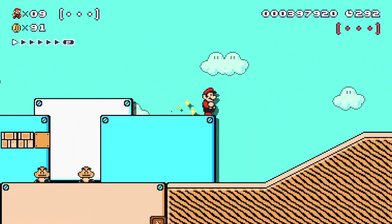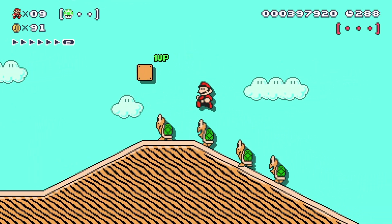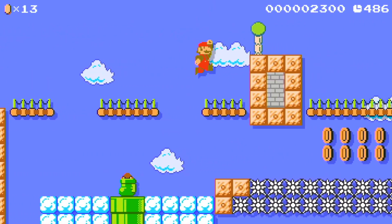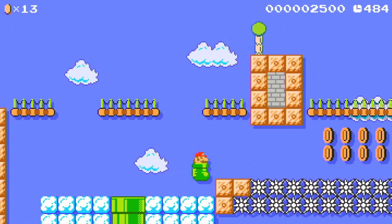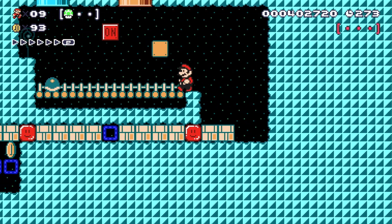Super Mario Maker was probably the best thing to come out of the Wii U. Although the Wii U wasn't the greatest selling console, it didn't mean it was a bad system. In fact, the main thing going for it was the GamePad. Not too many games used the GamePad a lot, but Super Mario Maker used it to its full potential.